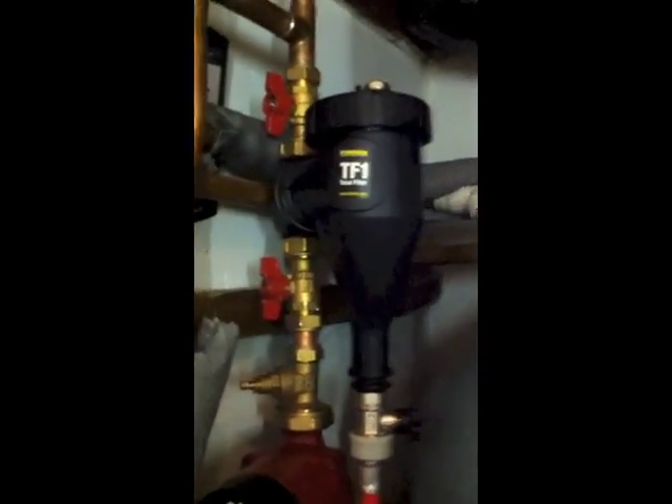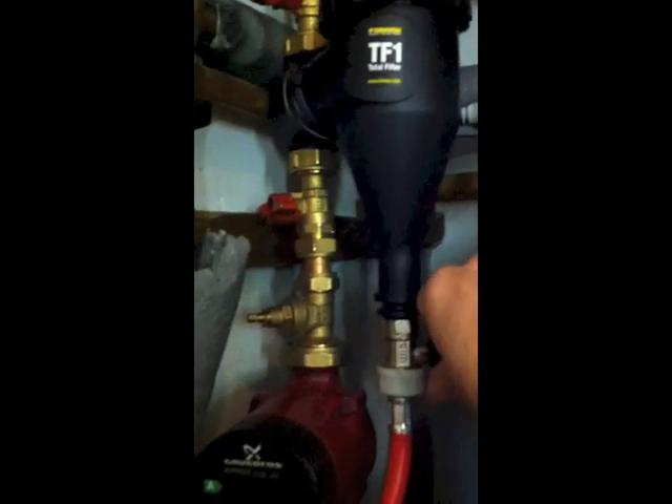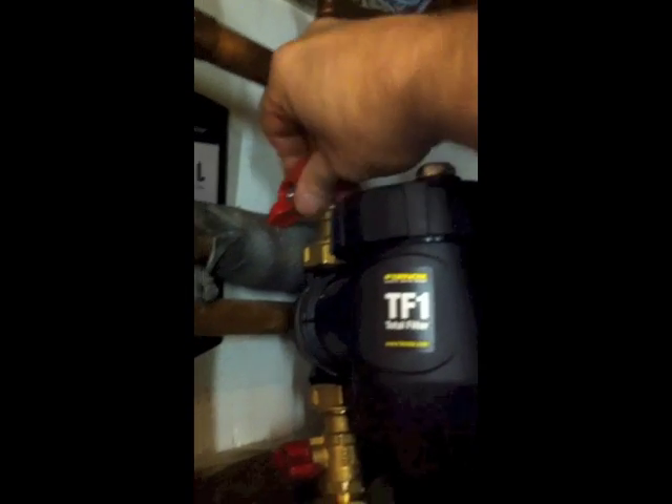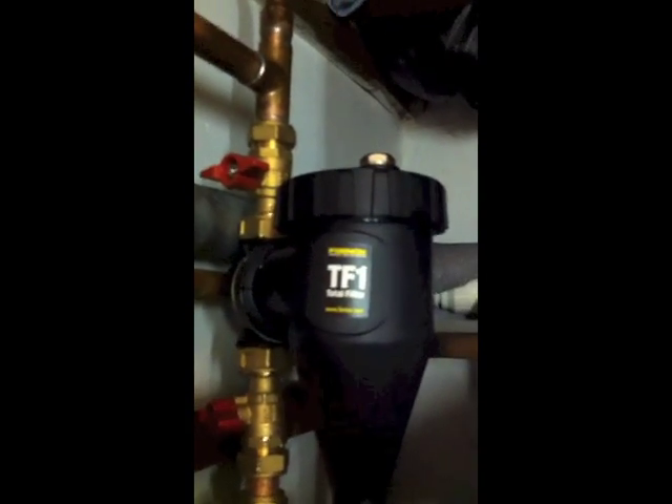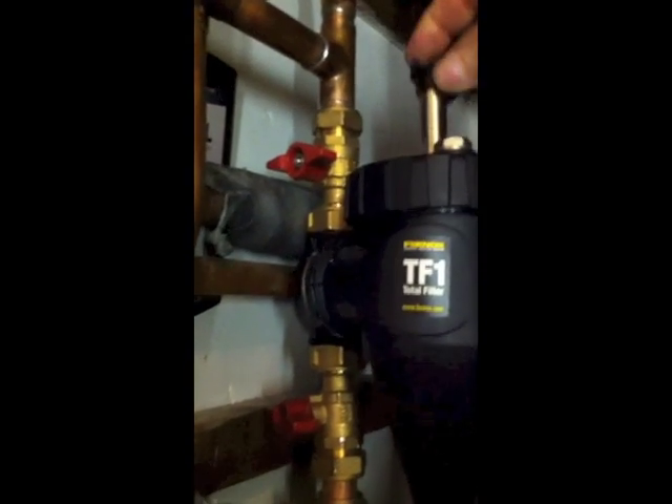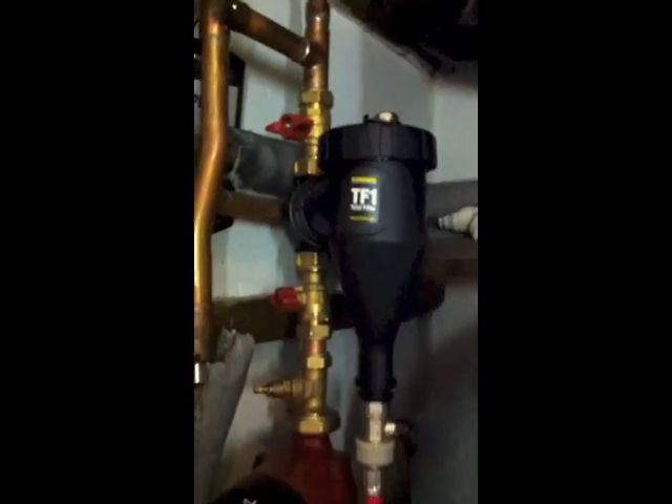That's it — the filter is completely cleaned. There's also a quicker way of cleaning these: go through the same process — isolate the valves, open the tap with a hose attached going into a bucket. With the tap open, if you take the magnet out you can flush water through without fully emptying the container. Take the lid off and it will wash the iron sludge off the central core, since the magnet is removed. So you don't actually have to take the top off to clean them.